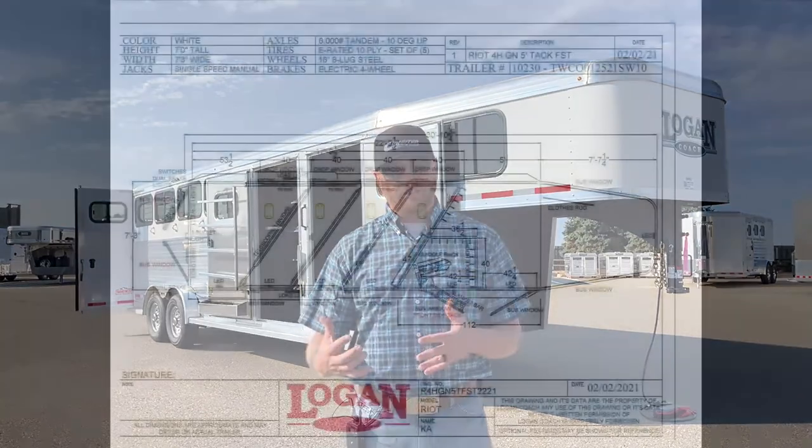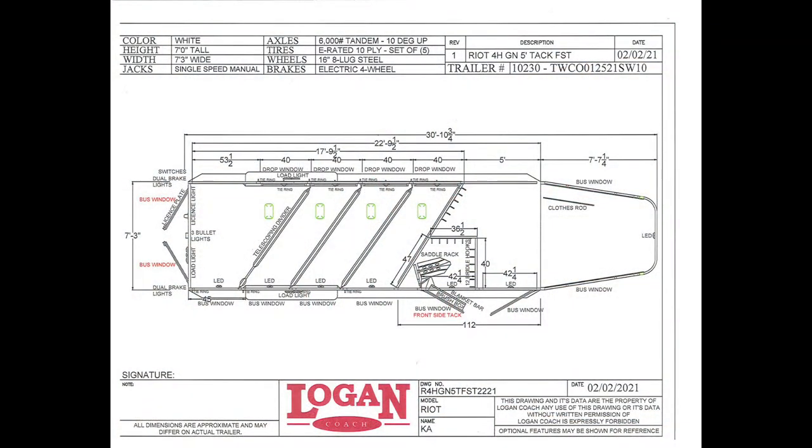I want to show you the dimensions on it. If you watch a lot of our videos, you'll see a lot of our Bullseye videos, and I'm going to compare this trailer to those models to show you some of the differences. One of the first things we're looking at is the layout — it is a five-foot short wall in a four horse. Both the Bullseye and the Riot are seven feet tall. On the Riot model, you're 7'3" wide, and that's one of the big things — the width difference in these trailers.